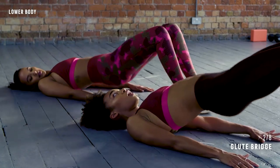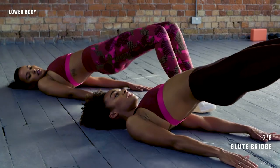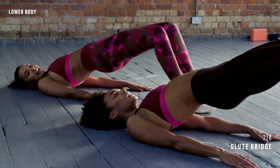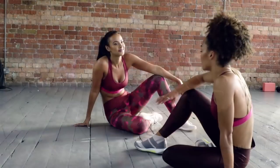Last one — we're going to hold and pulse. Squeeze it up. Hold. Little pulses, lift up. Yes, it burns. Squeeze. All right, and rest. Nice work.